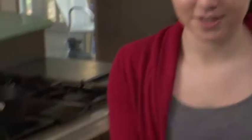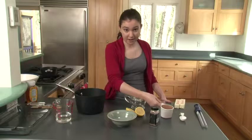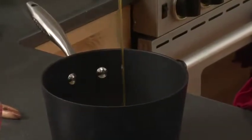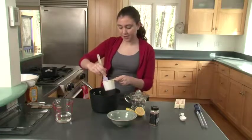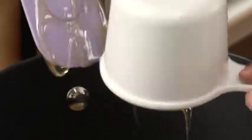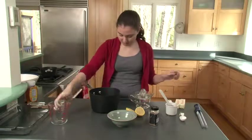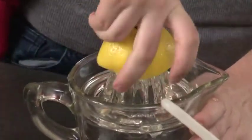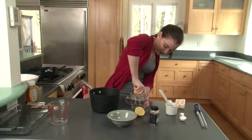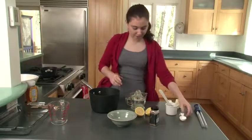Now we're going to make some baklava. First we're going to make the sauce that goes on top. Take a cup of sugar and dump it into a medium-sized saucepan, then add a cup of honey — if you need to scrape out the extra honey, use a spatula. Add three-quarters of a cup of water. Then take a tablespoon of fresh-squeezed lemon juice: get out your juicer, juice the lemon, and save the rind — we're going to use it.